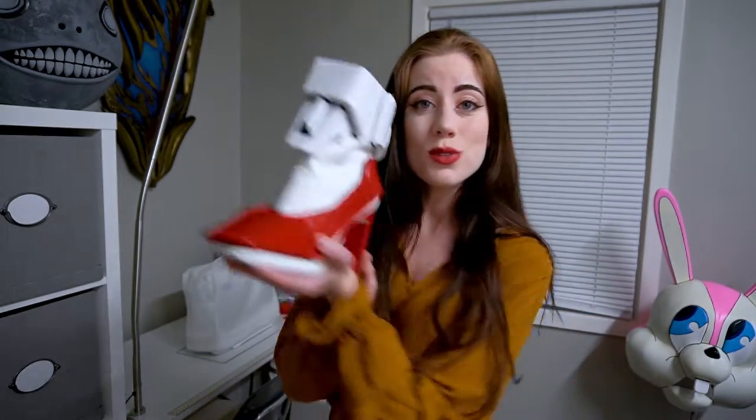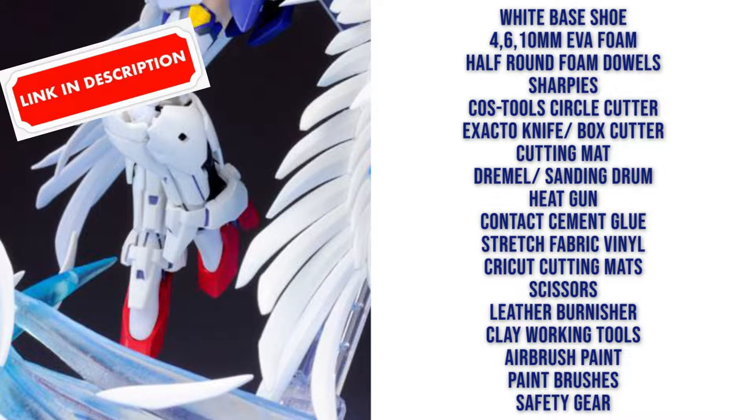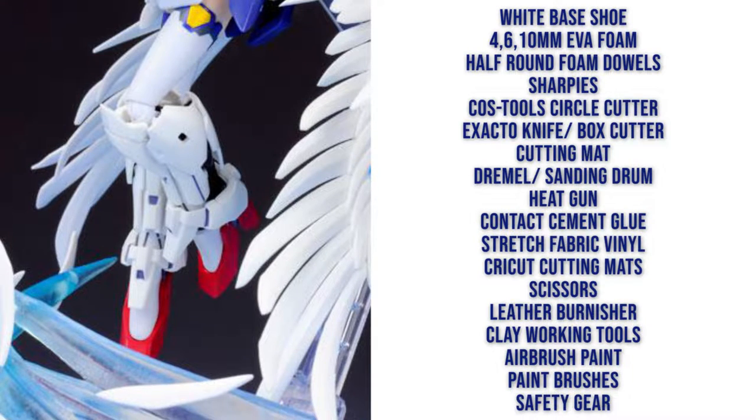In this tutorial I'm going over how I did the shoes for my Gundam cosplay. What you're going to need is a white base shoe, four, six, and ten millimeter EVA foam, half round foam dowels, sharpies, a circle cutter, an exacto knife, box cutter, cutting mat, Dremel and sanding drum, heat gun, lots of contact cement glue, stretch fabric vinyl, a Cricut cutting mat, scissors, leather burnisher, clay working tools, black airbrush paint, paint brushes, and all of your safety gear.